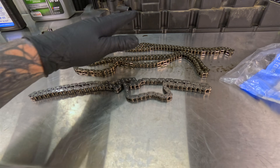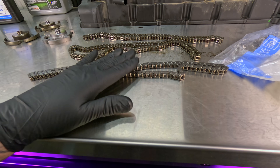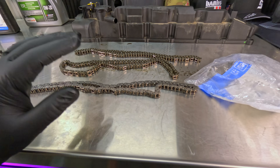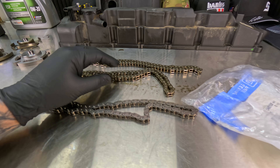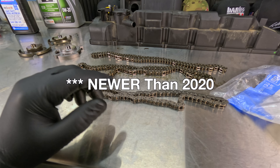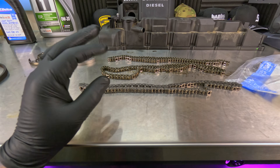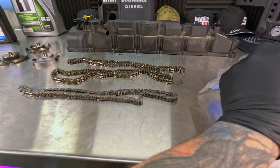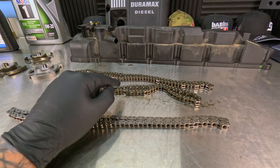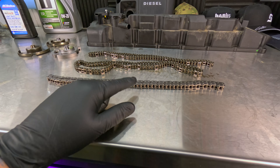These chains came out in 2020, and roughly early 2021 was when the updated chains came out. With me being a GM tech at a dealership, I'm seeing the 2020 trucks right now, and I have not done any chains on anything older than a 2020 truck. Keep that in mind when you're thinking about your 3.0 Duramax diesel. I'm not saying all 2020 trucks are going to have a timing chain issue — I'm just saying those ones came with what I believe is a flawed design, and this updated design is much better because it helps with the oil.